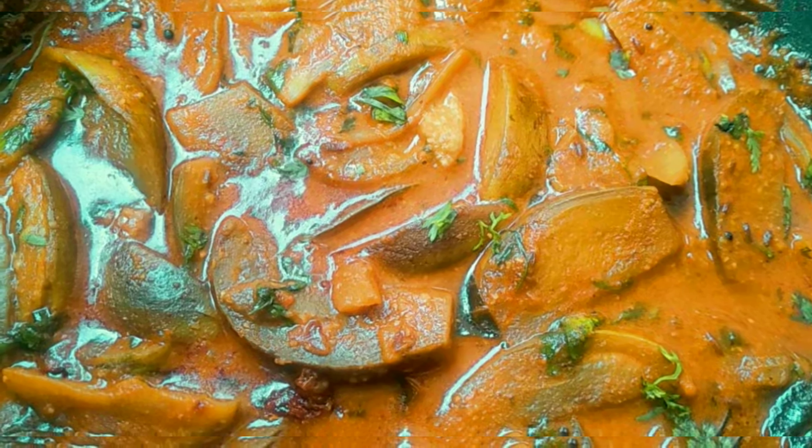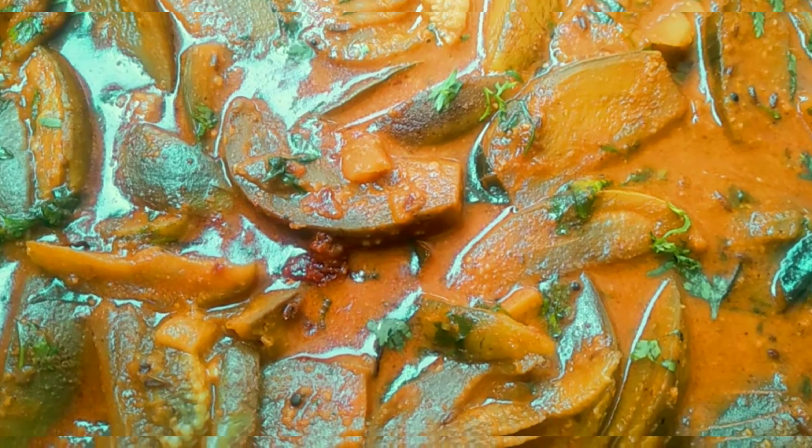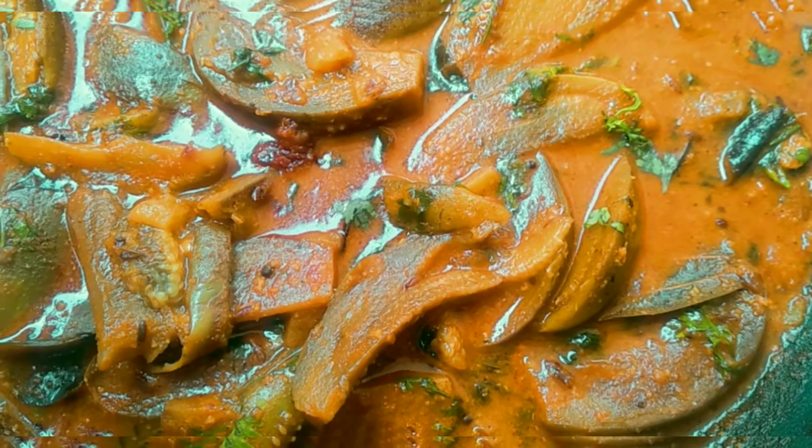My mom's recipe is very simple and tasty. Good preparing to eat! When you get this recipe, please like, subscribe and share it. Thank you very much.